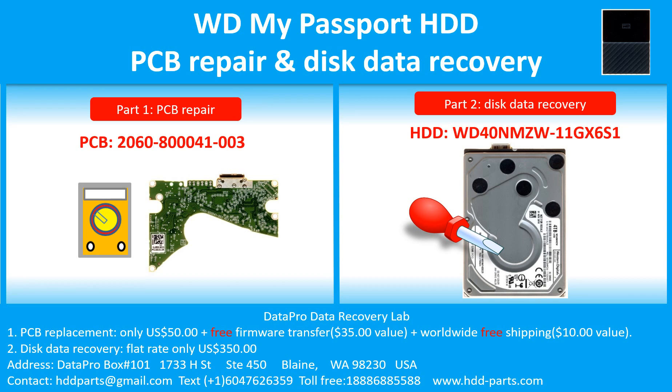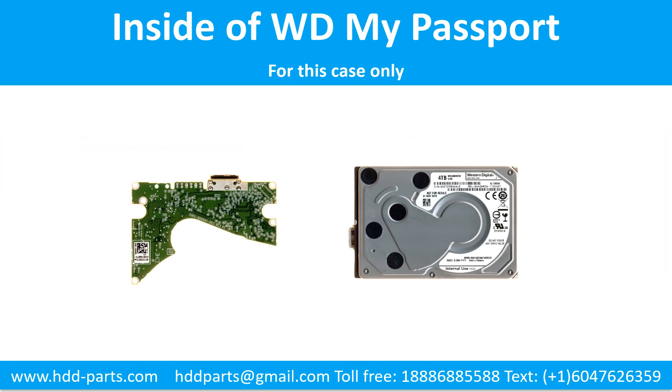Hello there. In this video, we are going to talk about WD My Passport external hard drive, the printed circuit board repair, and the disk data recovery. For this case, the printed circuit board number is 2060-800041-003. The hard drive model number is WD40NMZW-11GX6S1. It is a 4TB WD My Passport external hard drive. Inside the case is a 2.5-inch USB port hard drive. We are going to talk about how to fix the printed circuit board and how to do data recovery from the hard drive.